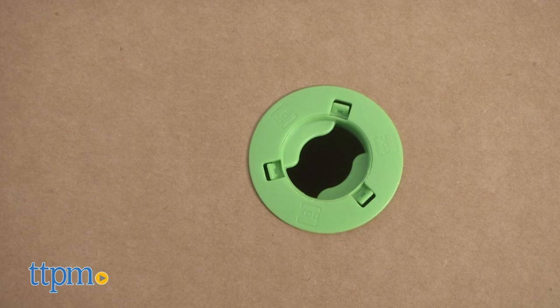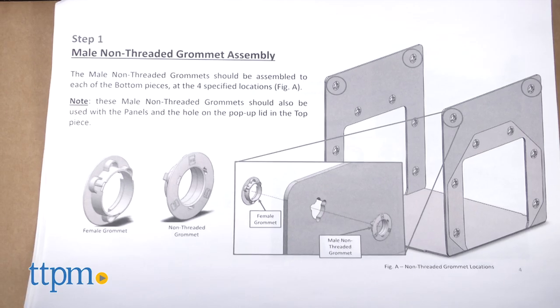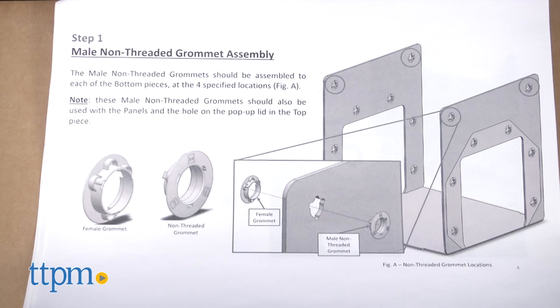Assembly uses a patent-pending bolt and grommet system, and there is an initial one-time assembly of the grommets that may take a few hours.